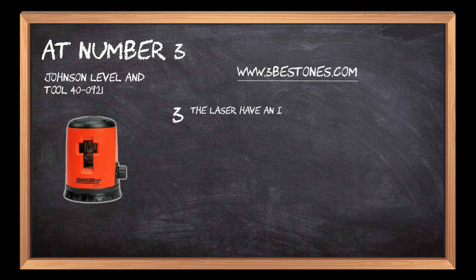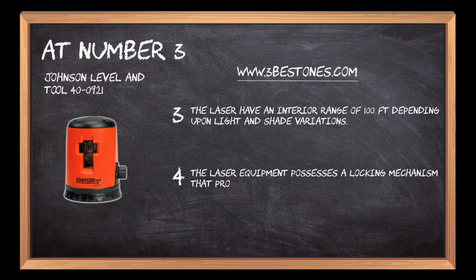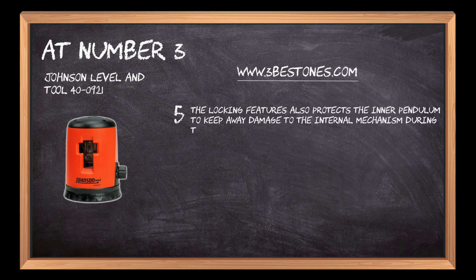The laser has an interior range of 100 feet depending upon light and shade variations. The laser equipment possesses a locking mechanism that provides a strong hold to the internal components. The locking feature also protects the inner pendulum to keep away damage to the internal mechanism during transit.